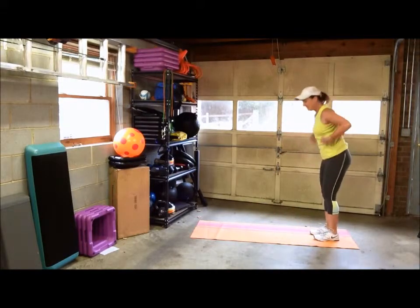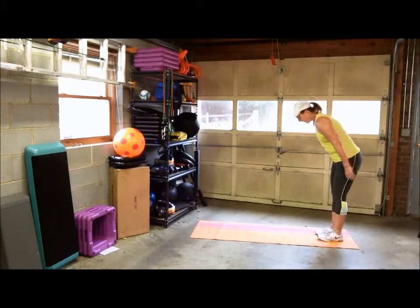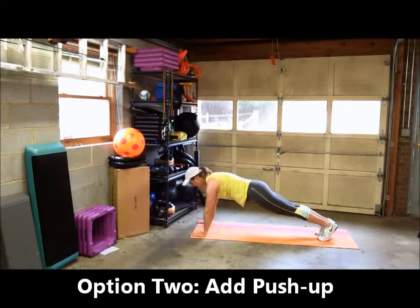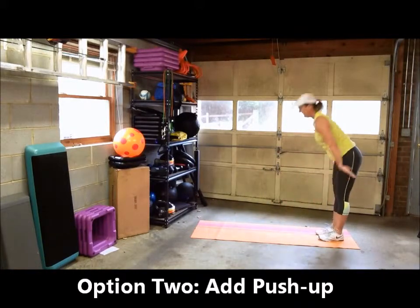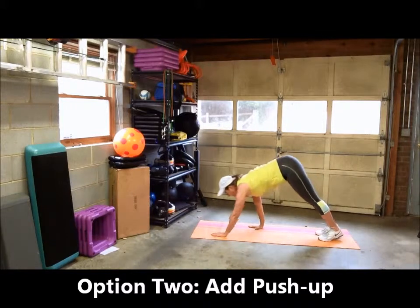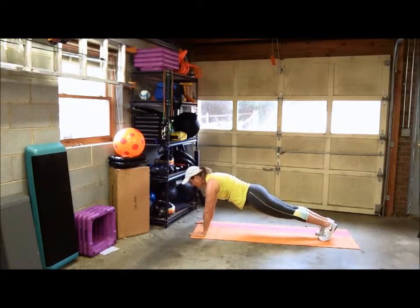To progress from there, go ahead and add a push-up. You'll walk down, and once you get to your plank position, throw in that push-up, come back up, and walk back up. Walk down, keep your legs straight, back is neutral, butt coming into line with your back, then push-up and back up.